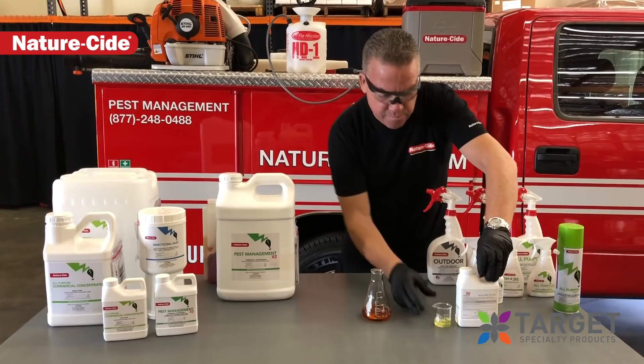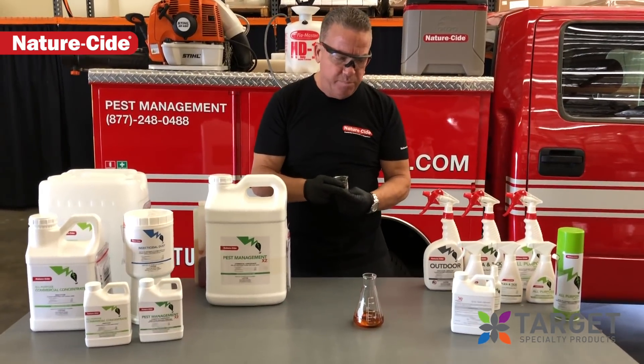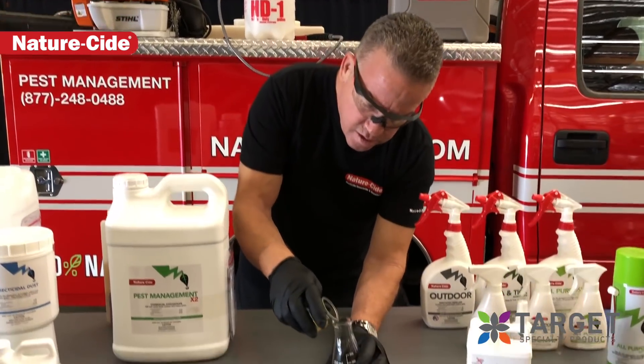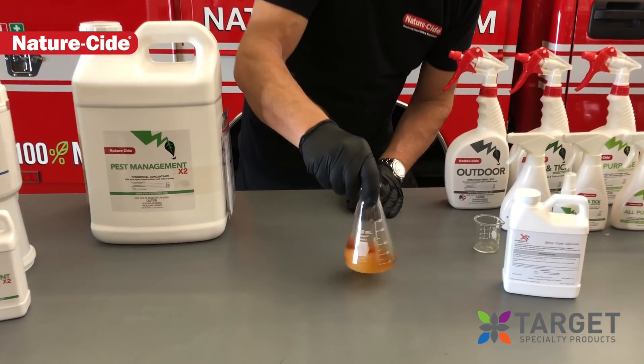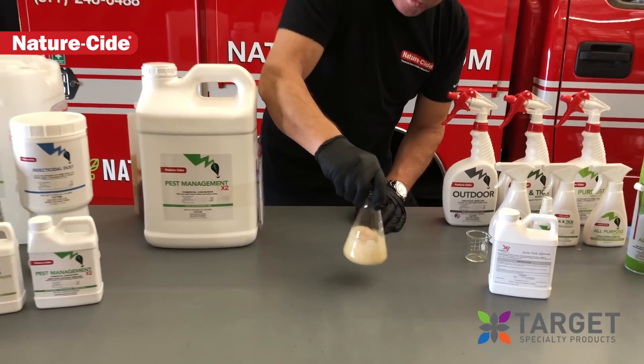Now we're going to show you how to mix in the XP polymer. A lot of guys are using adjuvant. The bottle calls for an ounce-per-gallon, but we use a half-ounce-per-gallon. We take them together and mix them up real quick prior to putting any water into the solution — mixing it very well, giving it a good shake. You can see it turns a little bit milky.